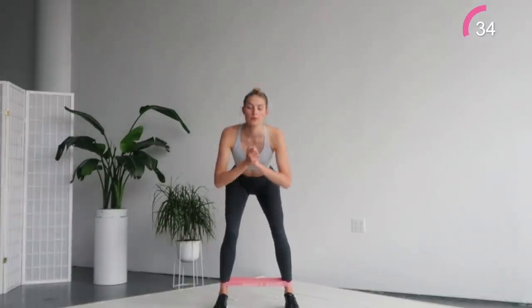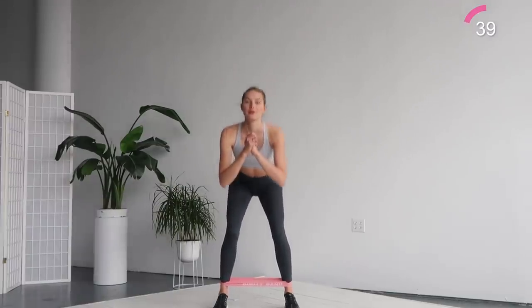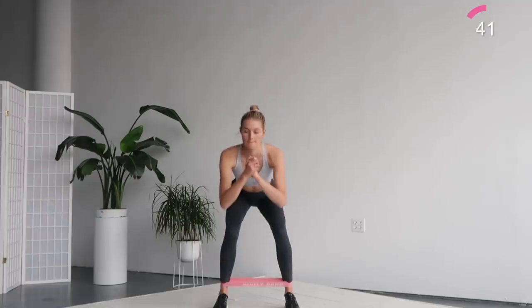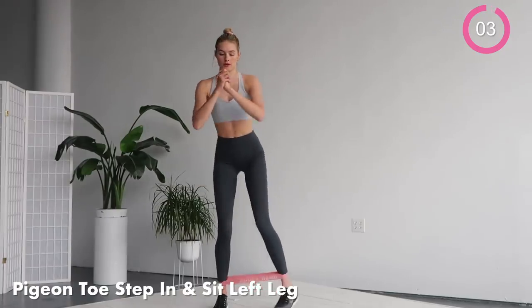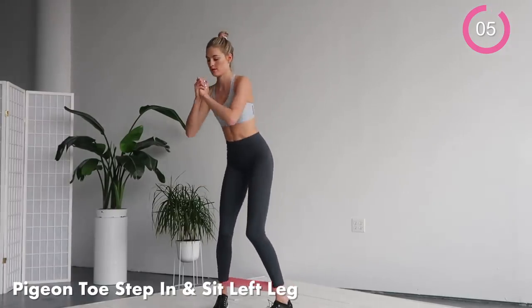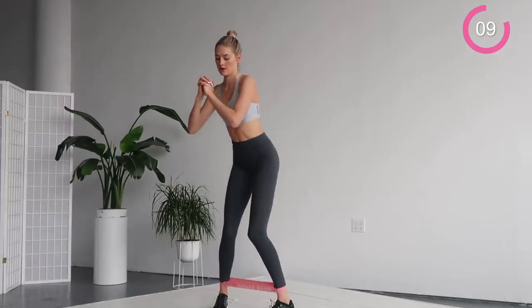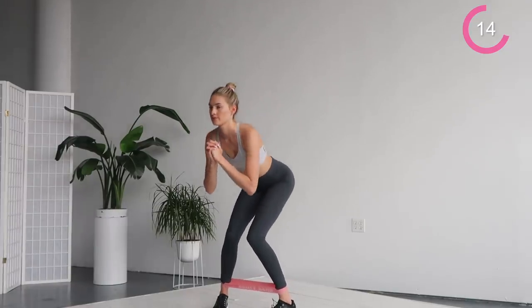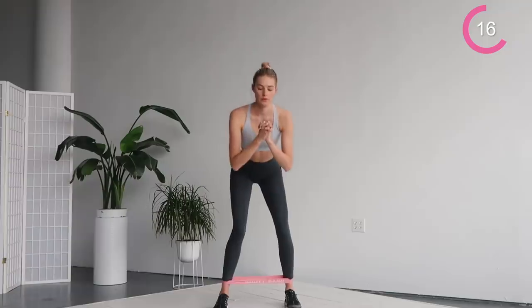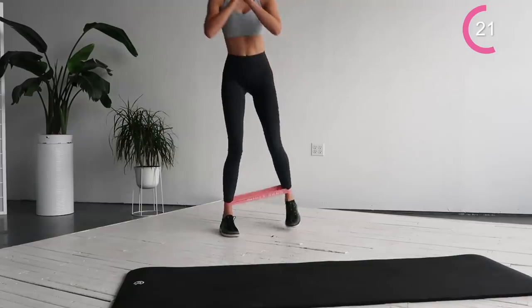The next exercise is going to be a pigeon toe inward step. Have your feet close together and make an inward step forward with the left leg. Make sure your foot is pointed inwards. Make a mini sit here — this is a very small motion exercise and you need to keep it in control. We're really working the sides of the hips and those deep muscles in the butt. So go forward, sit, up and back. You're doing a great job.